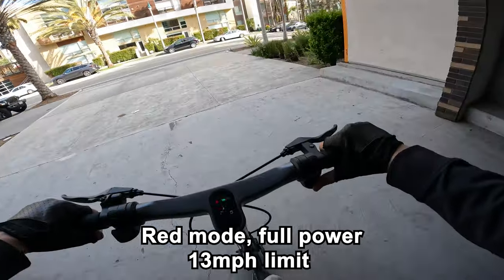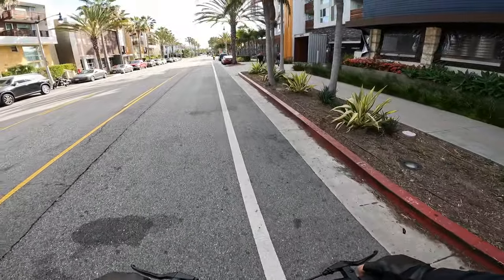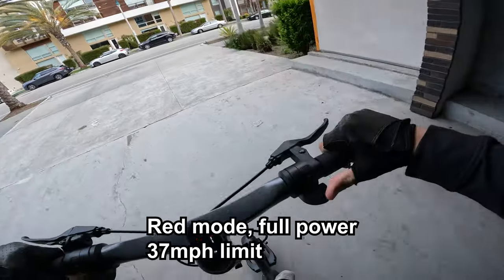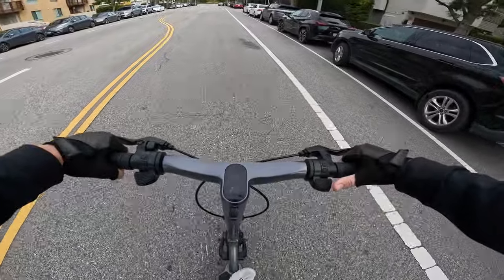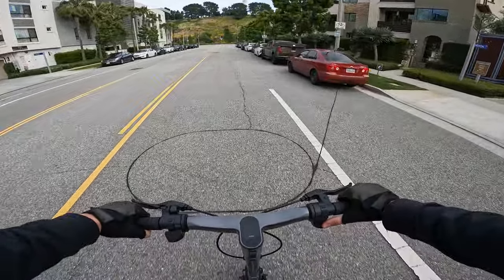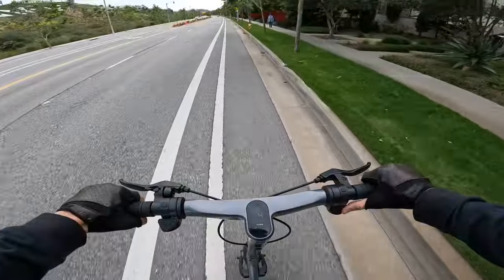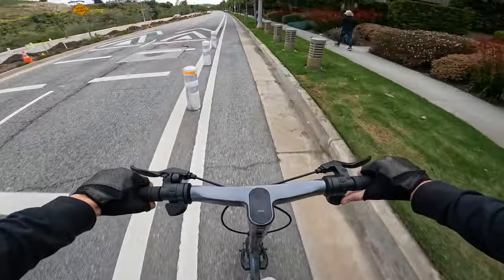We were limited to 13 mph initially, but after logging into the app with full speed and acceleration unlocked, man, this thing's got torque. I don't have a ton of experience on scooters but right out of the gate I feel comfortable on max settings. The thumb throttle delivers power in a commuter-friendly way. I'm already going like 22 miles an hour — gunning it on max settings, dual motors, showing 29, 30 mph.